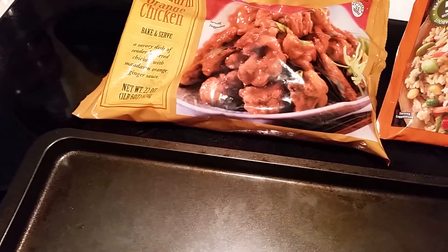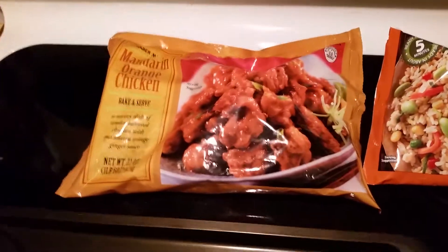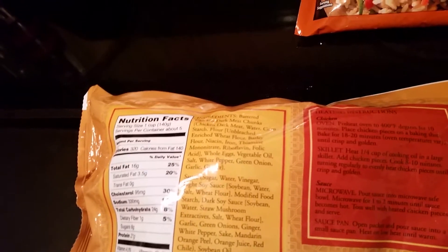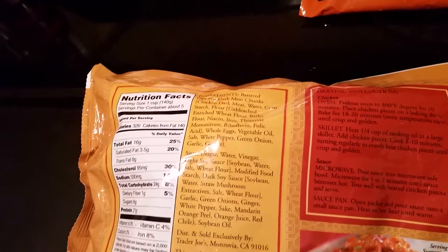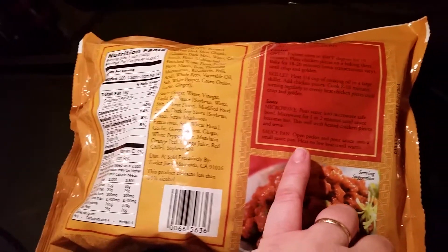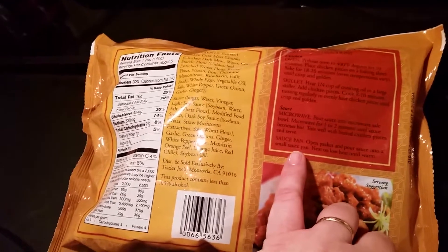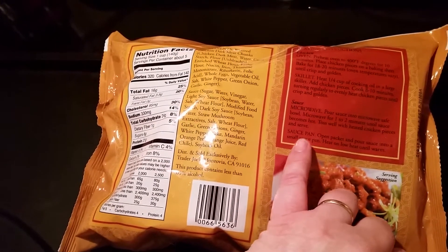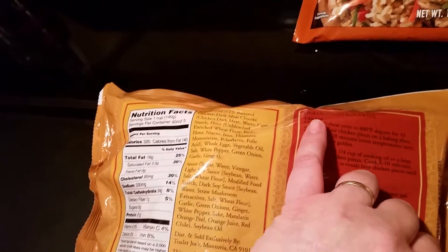I'm going to show you how I do it. Instructions on the back: preheat oven to 400 degrees for 10 minutes, place chicken pieces on a baking sheet, bake 18 to 20 minutes. Oven temperatures vary. There's a skillet option but you have to use one-fourth oil and I don't want to do all that mess. You can also microwave. For the sauce, pour it into a small saucepan and heat on low until warm. We're going to do oven.